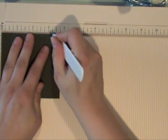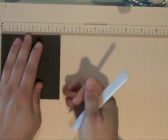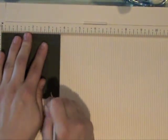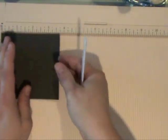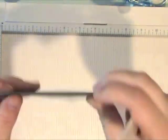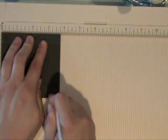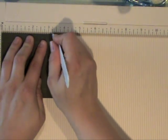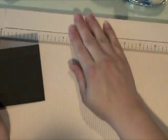I'm using the Martha Stewart scoring board and instead of scoring a card I am actually creating a border for this square. This is a three and three quarter inch square of Smoky Shadow cardstock from Paper Tray Ink and I am scoring it at about a half inch in from each side. Going over it a couple times to get a nice impression, and once you've gone around all four sides, if you turn it over you get that really nice debossed look.